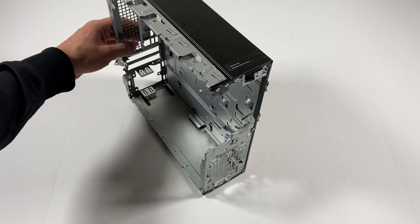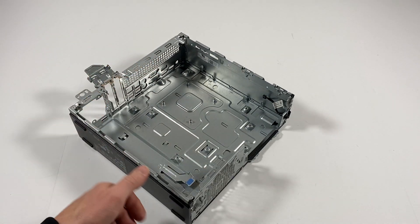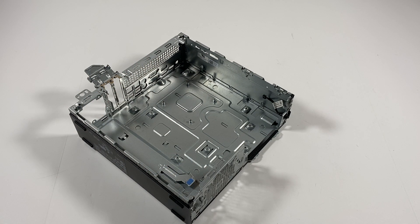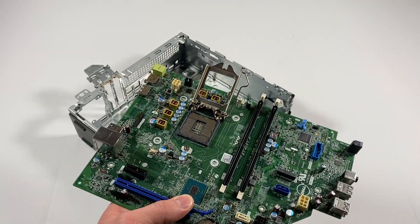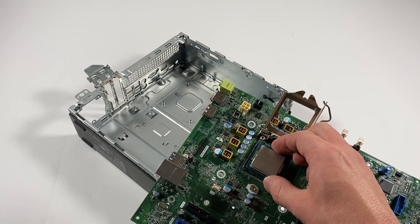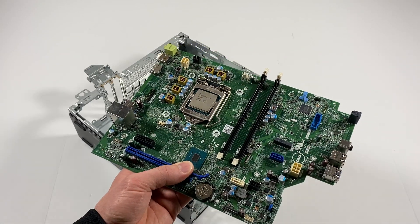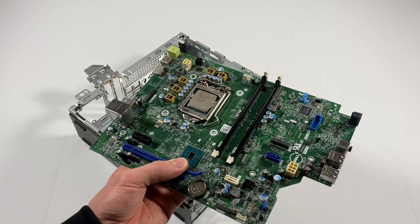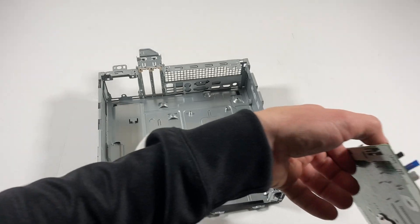Now what I'll do is lay it flat and pick up the motherboard and install back the CPU. It's got a 6th gen i5 CPU, but it will support 6th gen or 7th gen — you can go either i5 or i7. Now I'm going to take it like this and install the motherboard back.